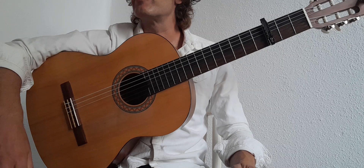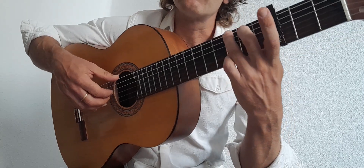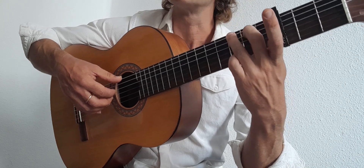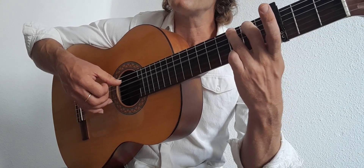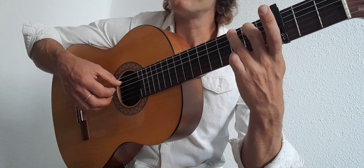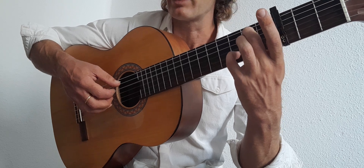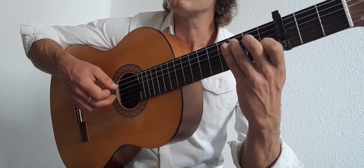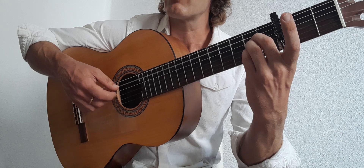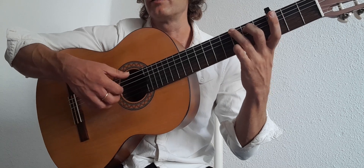For the first four bars of the chorus with a G in sequence, place index on the 4th string, middle on the 3rd, ring on the 2nd. The sequence is 6, 4, 3, 4, 3, 4, 3, 4. As we switch to the G-B: 5, 4, 3, 2, 3, 4, 3, 4. Switch to C: 5, 4, 3, 2, 3, 4, 3, 4. And the same on the A: 5, 4, 3, 2, 3, 4, 3, 4. I'll just change the bass for the G; the last three chords share the same sequence.